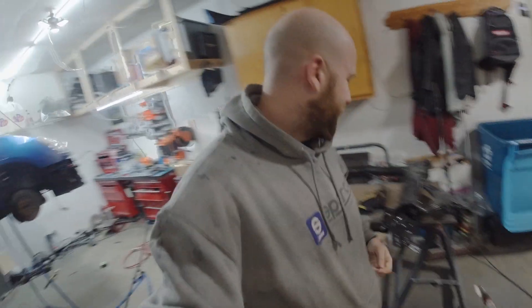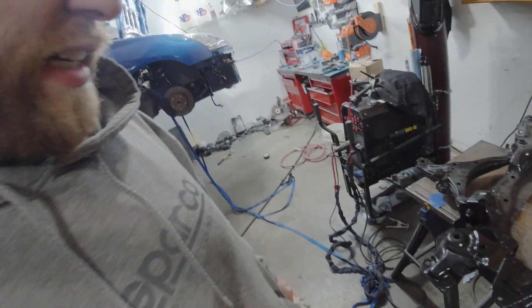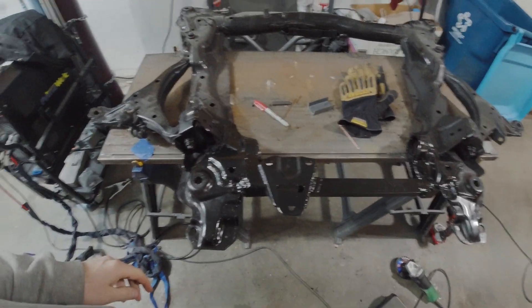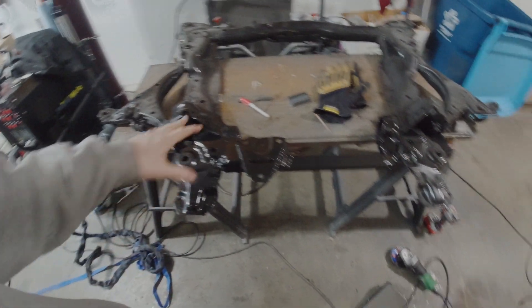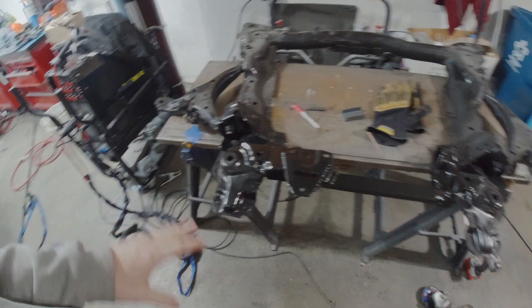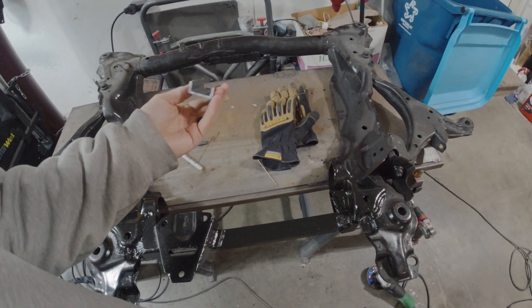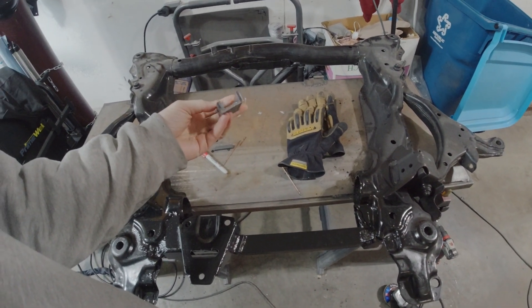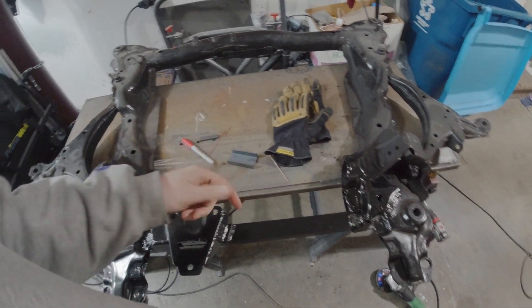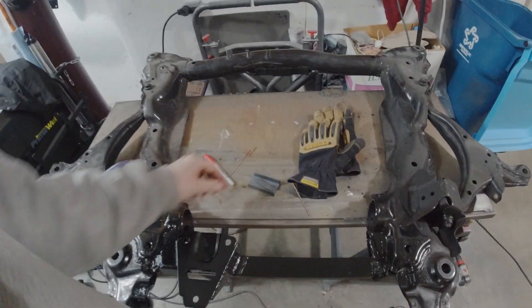Quick update on the subframe. I'm going to show you what I did and explain it for people who want to go this route instead of actually buying a CRV or Element subframe. All of this material in total cost me about $13. Most of it is made out of some channel — I think this is one and a half by three-quarters inch, eighth-inch wall, which is pretty equivalent to what the stock tube was — plus a little bit of filler material and some plate.